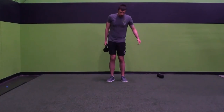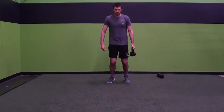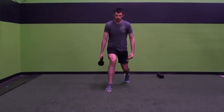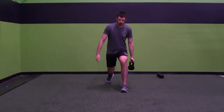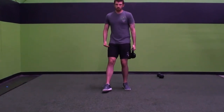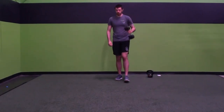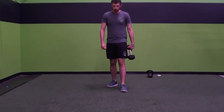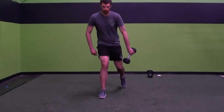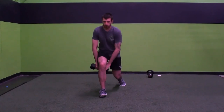Figure eight lunges. When I step into my lunge, I'm going to pass the kettlebell under my knee. Step, under, under — making sure I get a good lunge. After halfway, switch the direction. So instead of passing it one way, I pass it the other way under my leg. With a single dumbbell, it's a little bit trickier, but you can do it — hold it on the end and pass it that way, then switch directions.